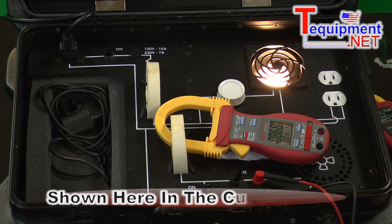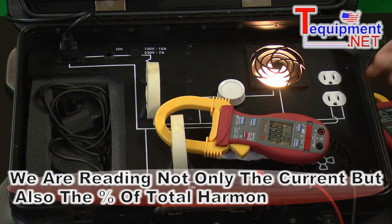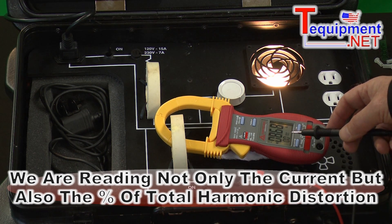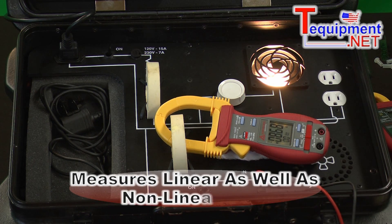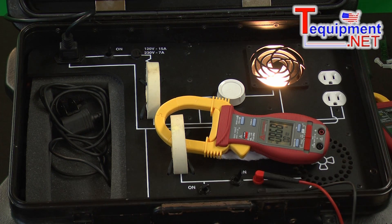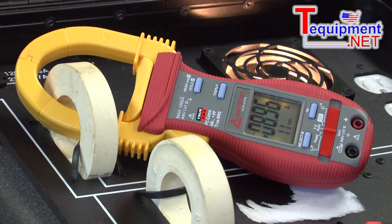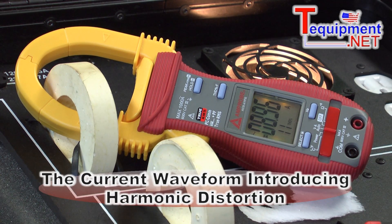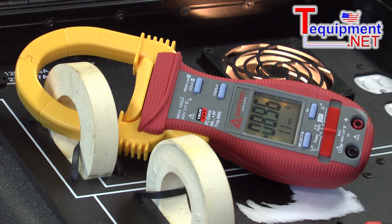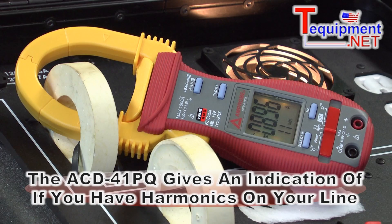Here we're looking at the ACD41PQ in current mode, where we have both the current measurement and the total harmonic distortion percent. With a linear load I have zero total harmonic distortion. Switching to a nonlinear load — a dimmer switch that clips the current waveform — we now have 8.96 amps and 11 percent total harmonic distortion. This meter can give you an indication if you have harmonics on your line.